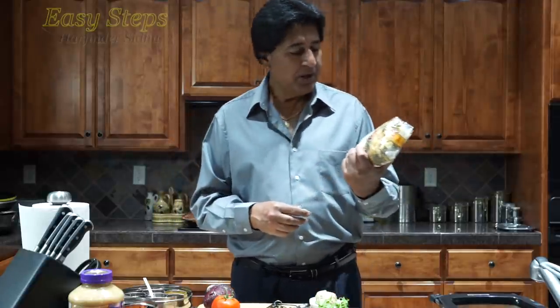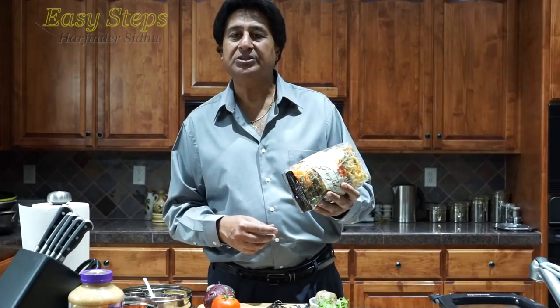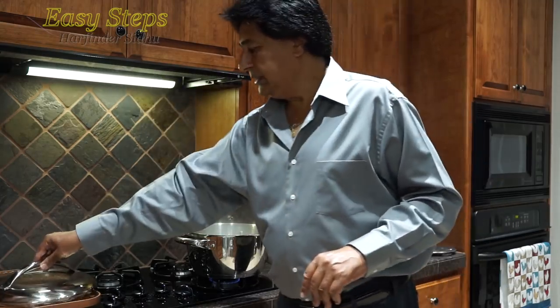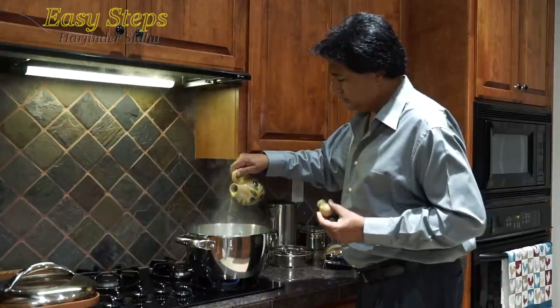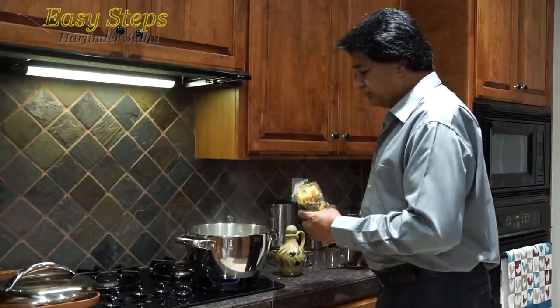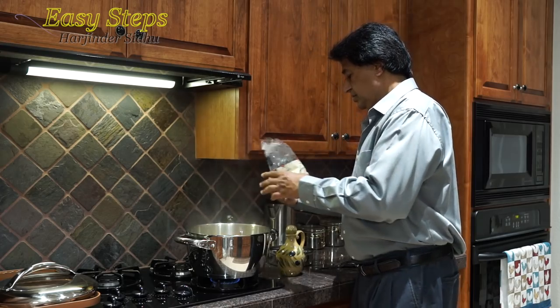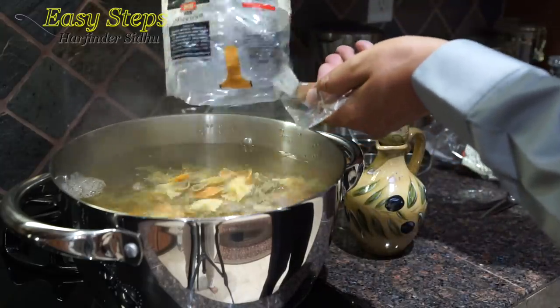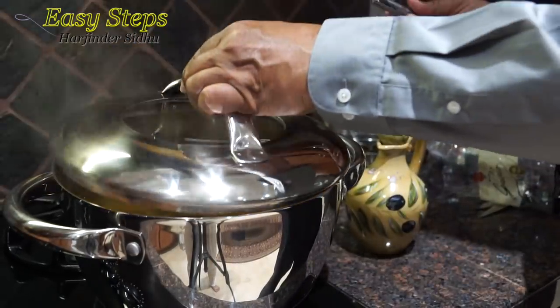I'm going to use two packs of 500 grams each — that's 17.6 ounces. I'll open them and I have my water boiling. I'll add half a teaspoon of salt and half a teaspoon of olive oil, and cook for 15 minutes. I'll add one bag and then the second bag, stir it, cover with the lid, and cook for 15 minutes.